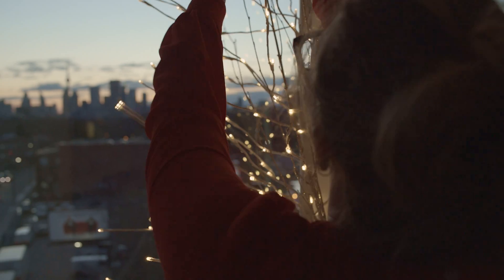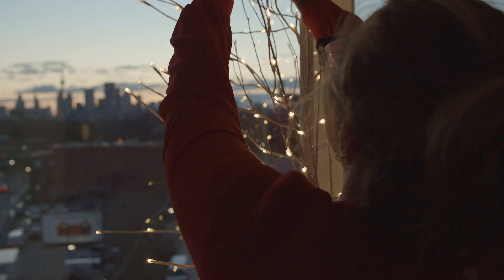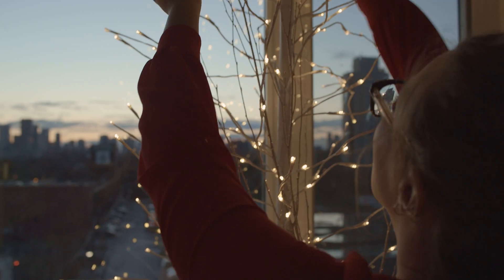We have a great view of downtown, so the Christmas tree that I got is the one from Restoration Hardware. It's super light, it's not very full, so it doesn't obstruct the view.